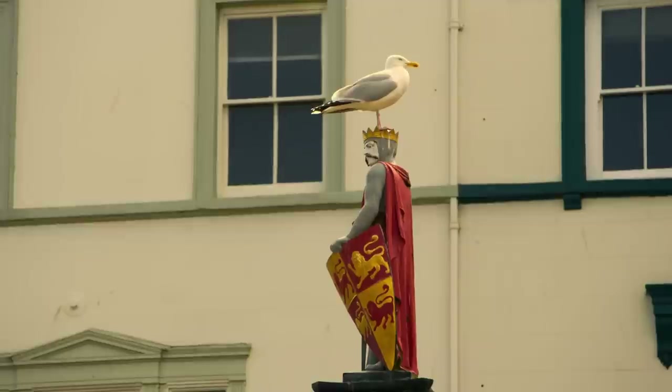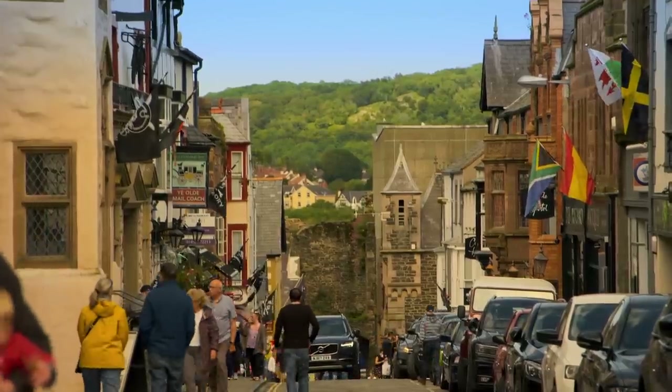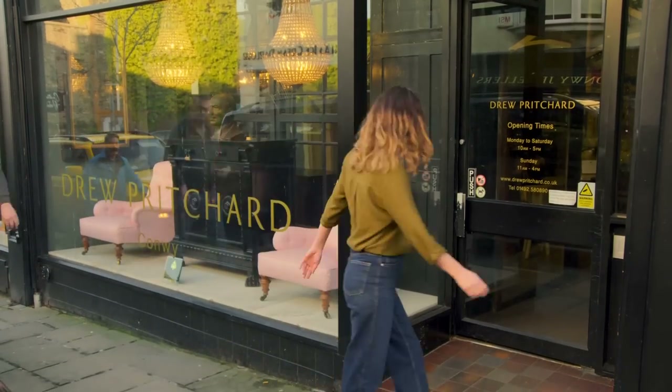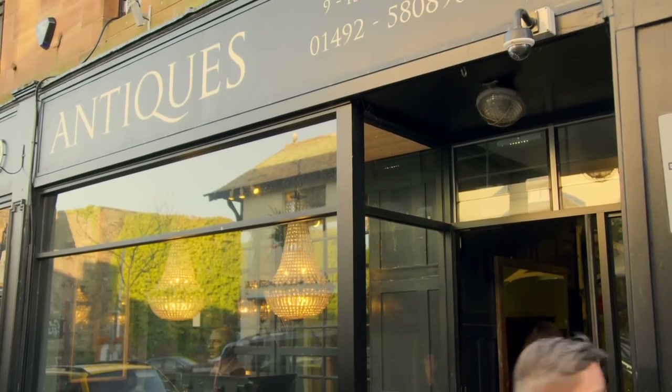A few days later, Jolene returns to North Wales to hand the police lantern back to Drew. I'm not sure Drew knows exactly what it's going to look like, so I hope it's what he had in mind. If we hadn't done something with it, it would have been scrap — there was hardly anything left to repair. So I'm very much looking forward to seeing what she's created.